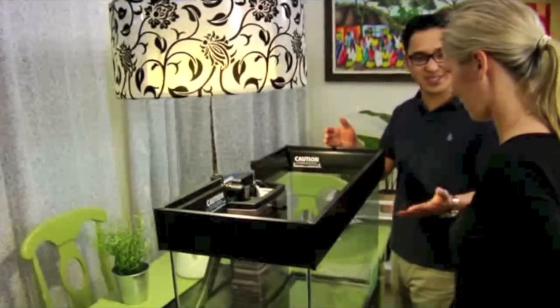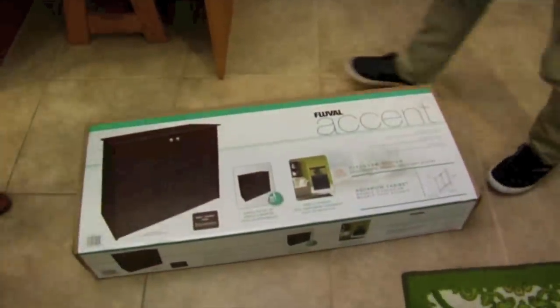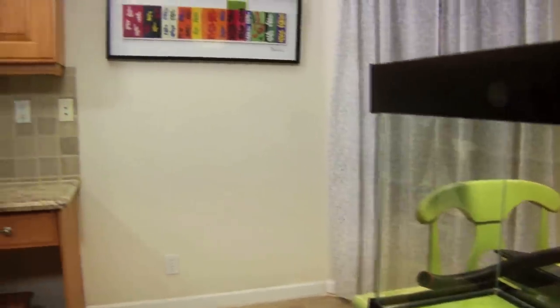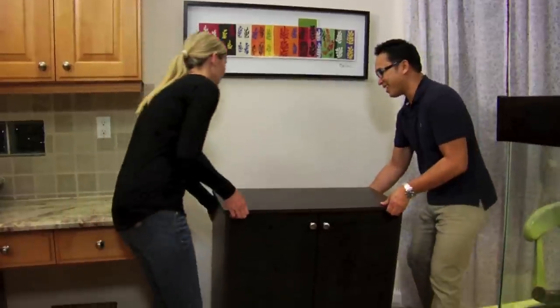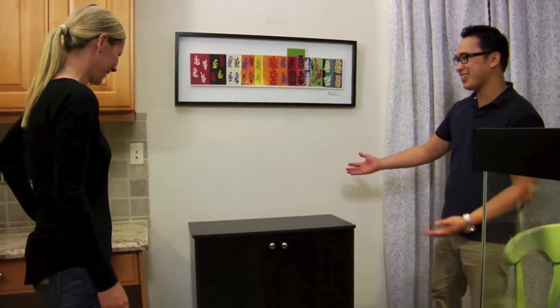The filtration system is set. Now we're going to place this aquarium on the stand. I love the design of the stand and the espresso finish — it's going to look great in the spot. It was super simple to put together. There it is — it looks like it was made for the spot.